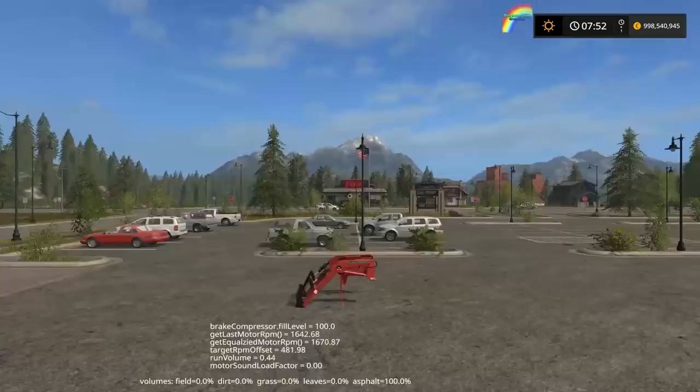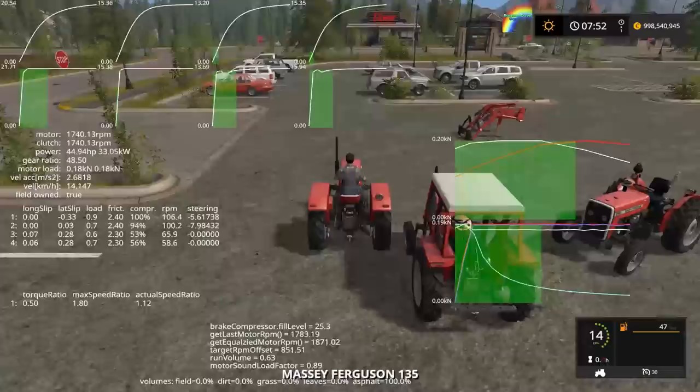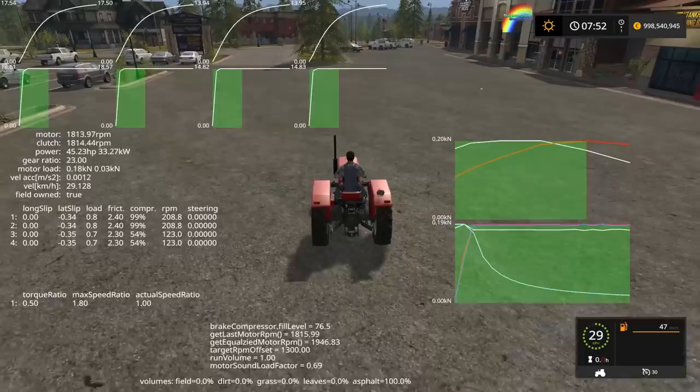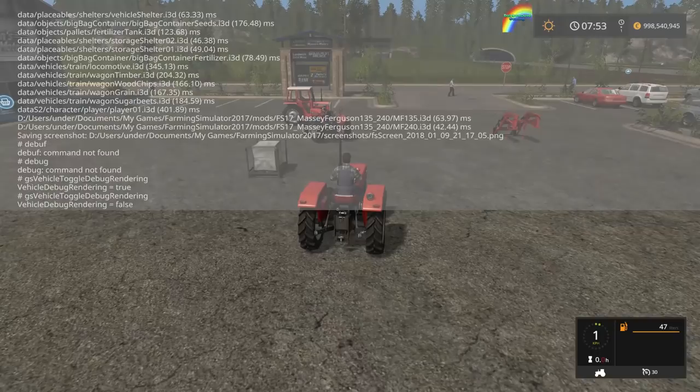The old version had I think 19 horsepower; this version now has 47 — we'll say 47 and a half horsepower at the top. The 135 claims 45 horsepower and, getting it up to max speed, it tops out at about 45.2 — flashing up very briefly. So 45 horsepower as well. Let's get the debug rendering away and have a closer look at these.